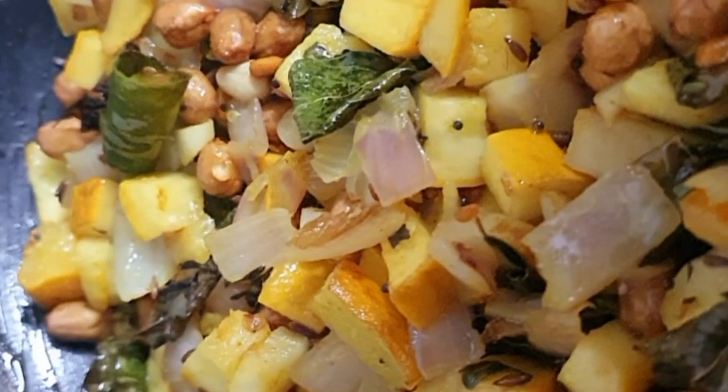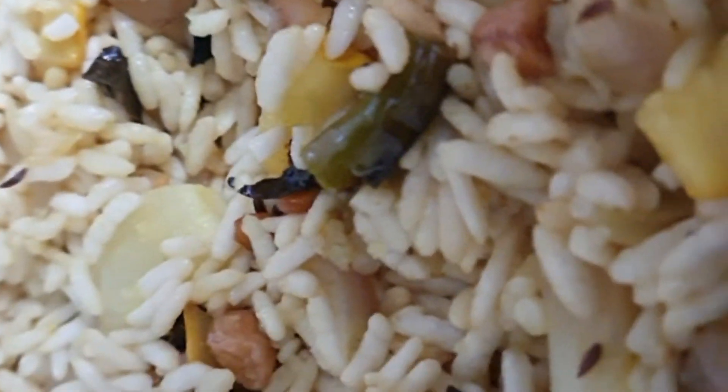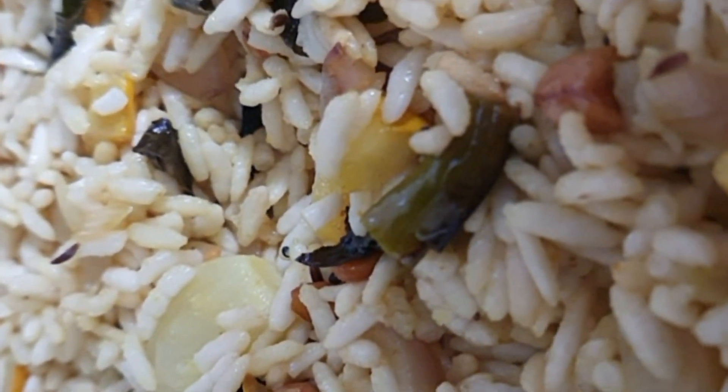After it becomes soft, add puffed rice. After adding drained puffed rice, mix well. Now I will close the lid and cook for 3 minutes.